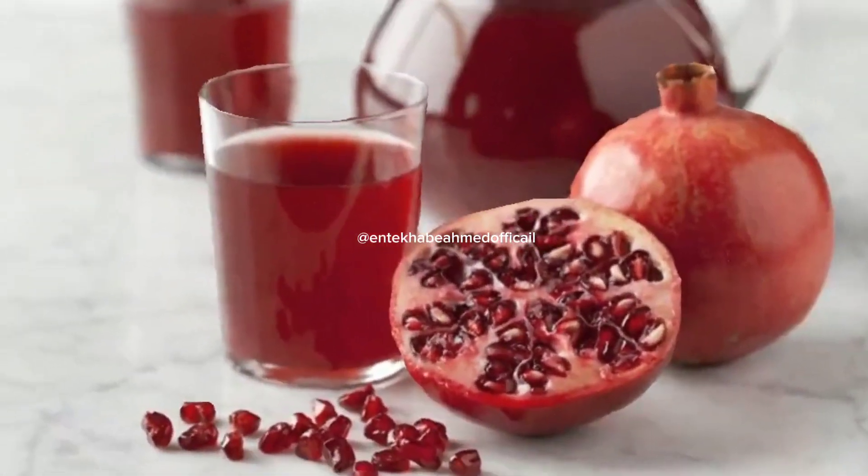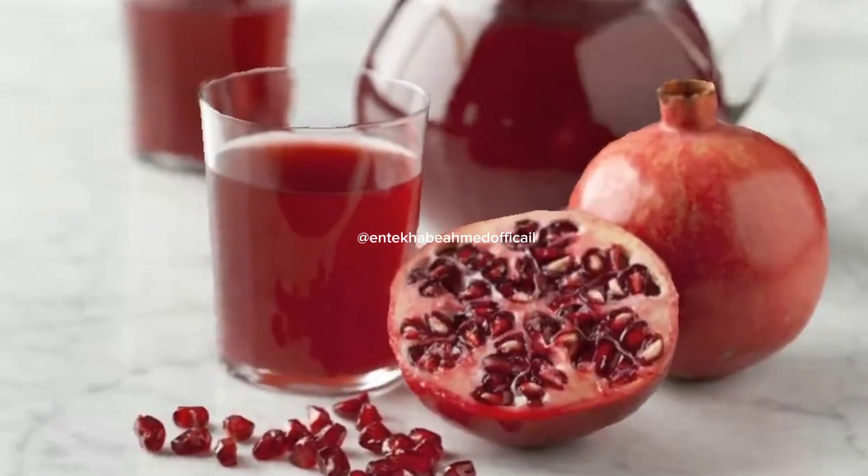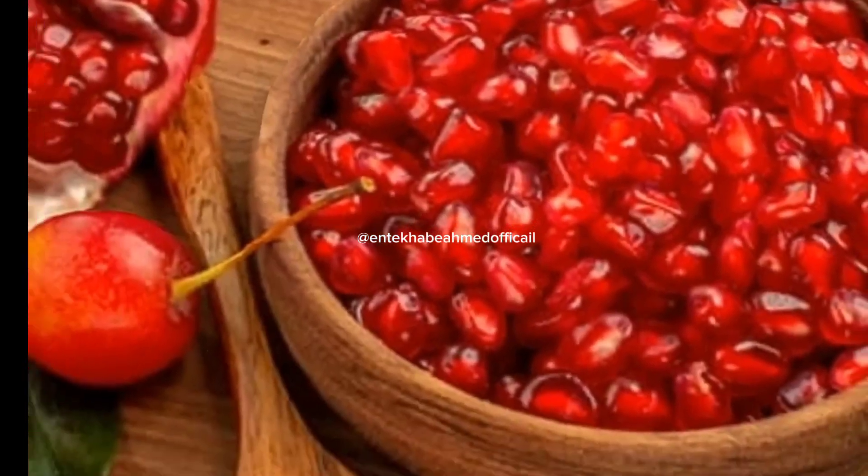Pomegranate: Tips on Making Juice and Benefits of It. Antioxidant-rich pomegranate juice gives you numerous health benefits.